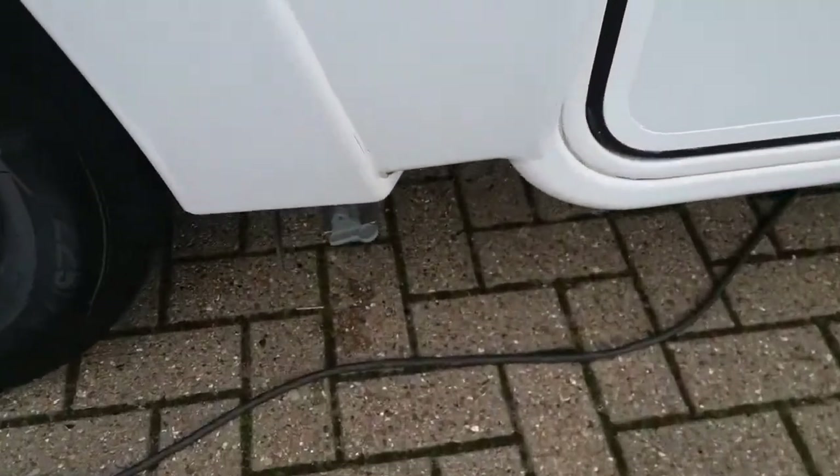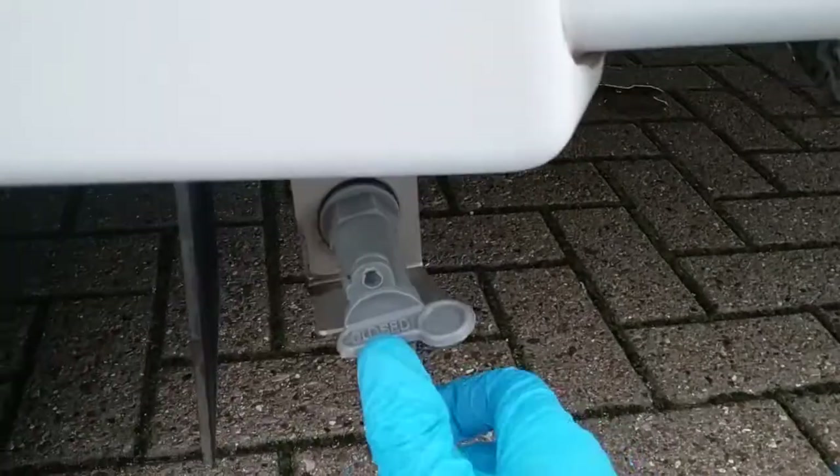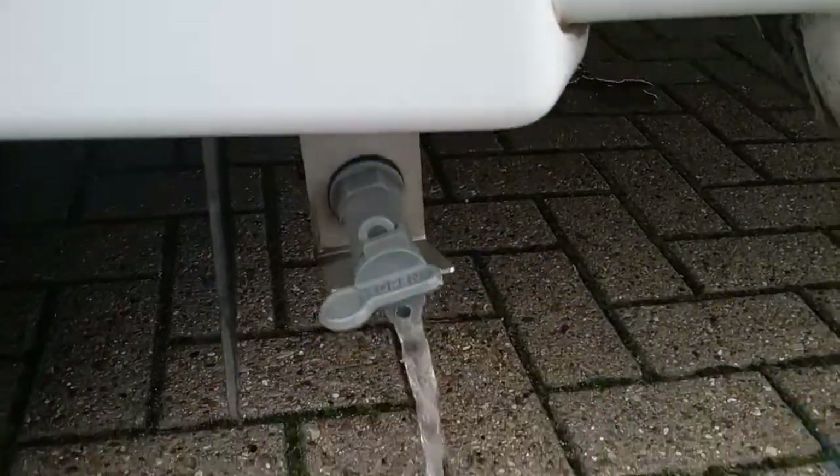We then have the grey water drain. Anything that goes down your plug holes goes into the holding tank and is then drained off at this point here.